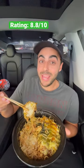Look at that cheesy, saucy. One of the better new things I've tried this year. I would give this an 8.8 out of 10.